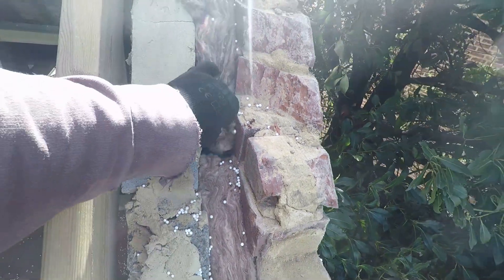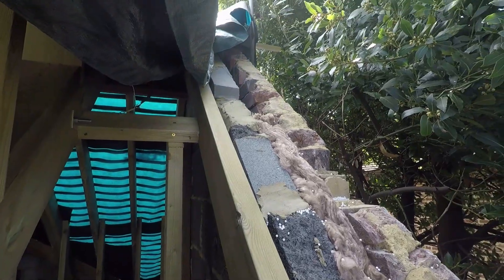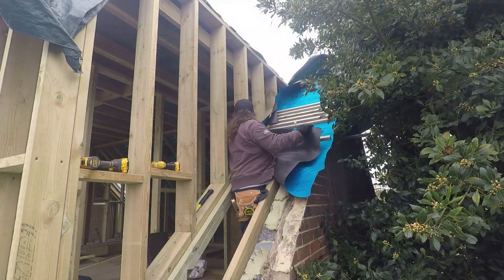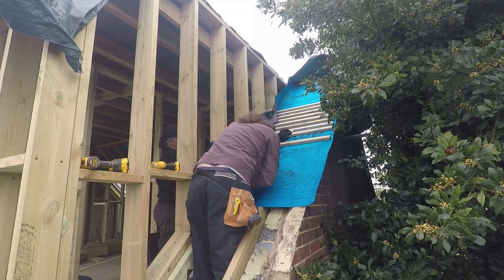Should keep it a bit warmer and trap a bit of air. At this point we ran out, so that's why we end up leaving it slightly shy. But what it does mean is by getting that filled up we can start getting the battens on.